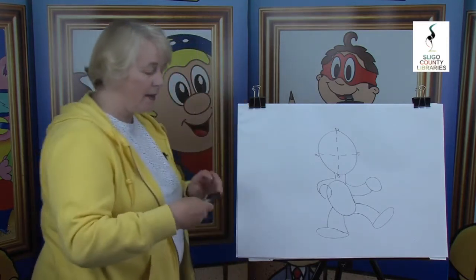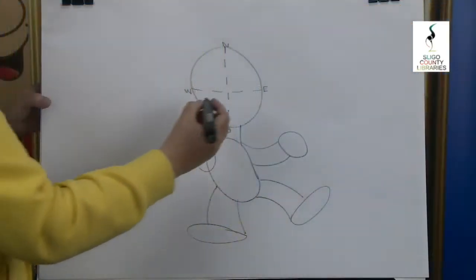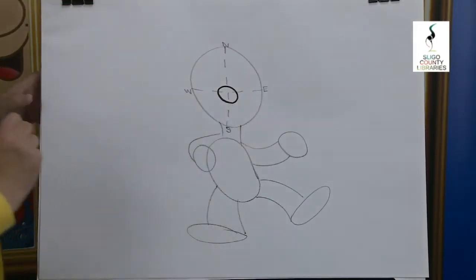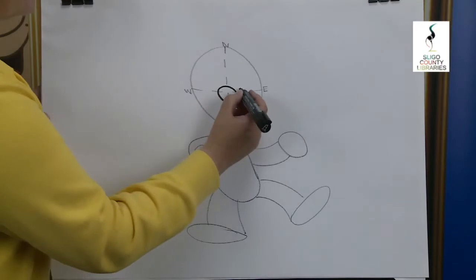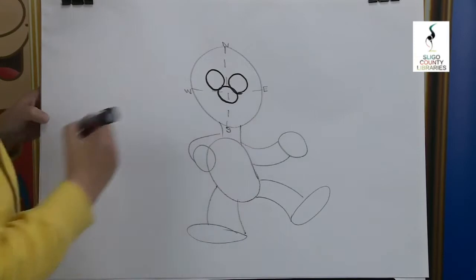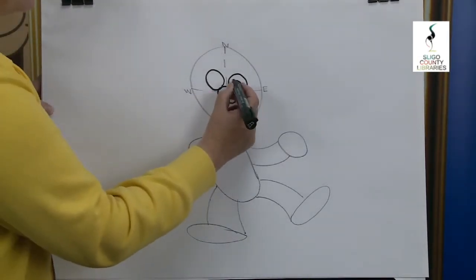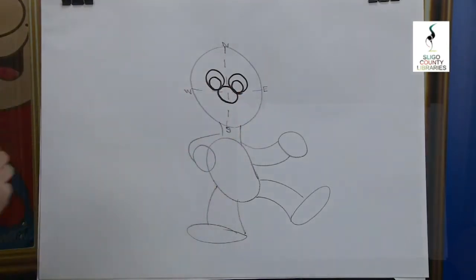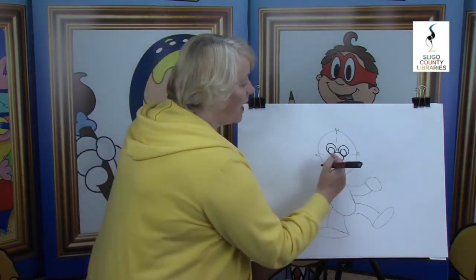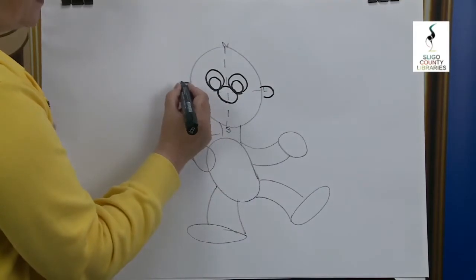Now I'm going to change to my black felt pen — you hold on to your pencils. Are you ready? Here we go. Where the two lines meet we're going to put on the nose. Just above the nose we're going to have the eyes — there's one and there's the other. Inside the eyes we have the pupils — there's one and there's the other. Already you can begin to see the cartoon character's features coming out. Across from the nose we have the ears — there's one and there's the other.